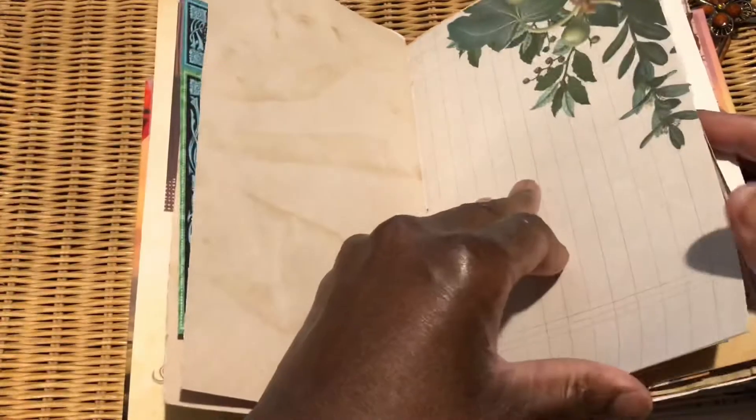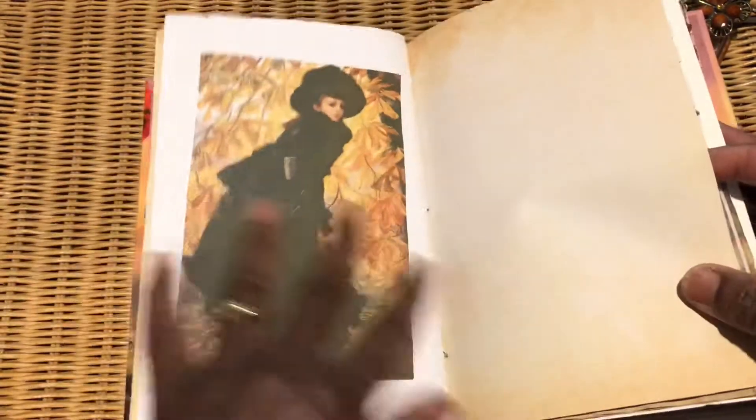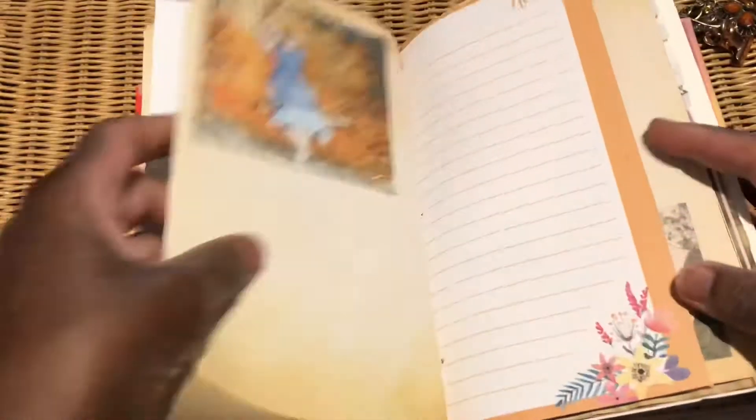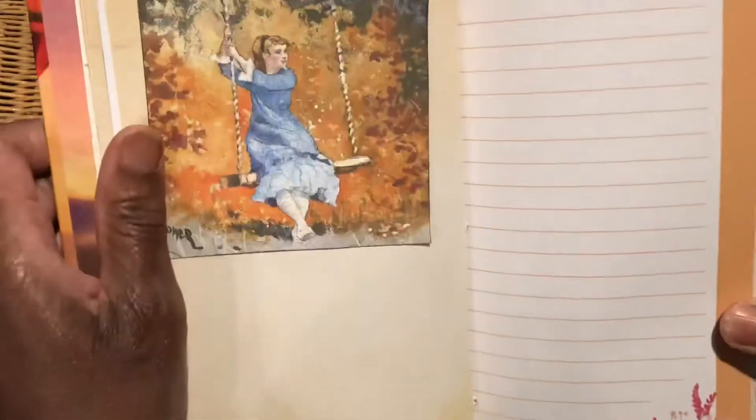I just laid it onto this watercolor paper. Nearly coming to the end now. This is Mrs Coggs Crafts Classics, which I managed to put on at a skew — don't ask me why — but Mrs Coggs Crafts Classics as well.